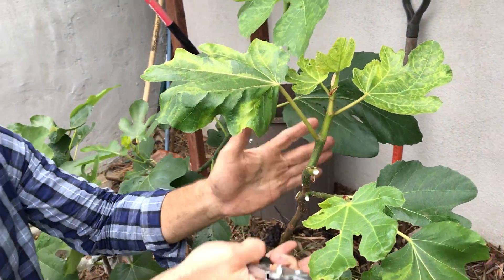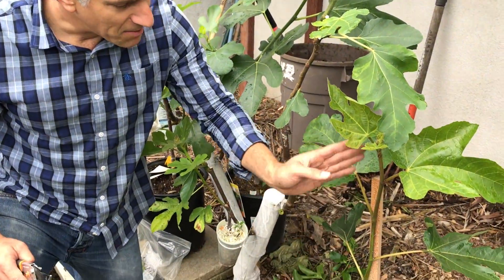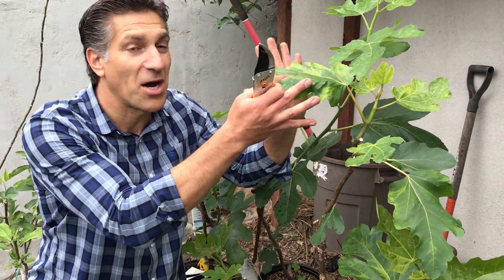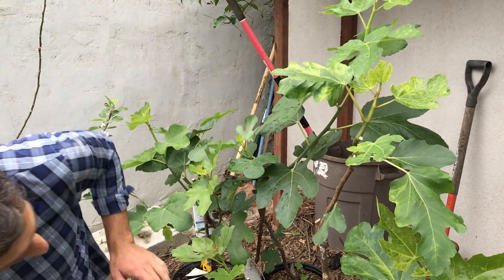I'm going to take off this leaf to encourage these two branches to get as much sunlight to support as much fruit on this branch, hopefully by summertime. Now we're going to work our way down — we've got this little cutting supported, not attached to anything, because we're going to watch this hopefully die over the next few minutes to an hour and compare it to those that are now grafted on, just to prove that we've accomplished success.